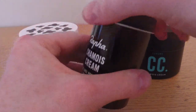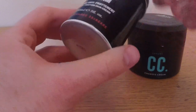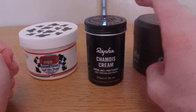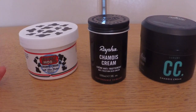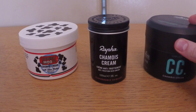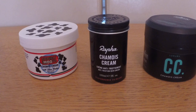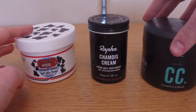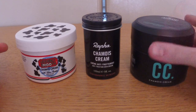They're all very similar and I was going to do some reviews but there's not too much to say. I'll give a bit of an overview of some of the features. Basically there are two main schools of thought when it comes to applying this stuff: either you smother it on the chamois in your shorts, or you slap it on your balls and groin and rub it in, or a combination of both. I've put them in roughly the order I think of which is best - this being the worst and this being the best.